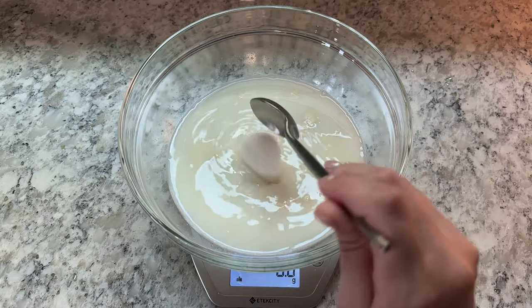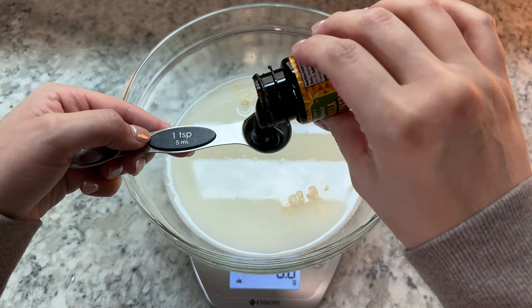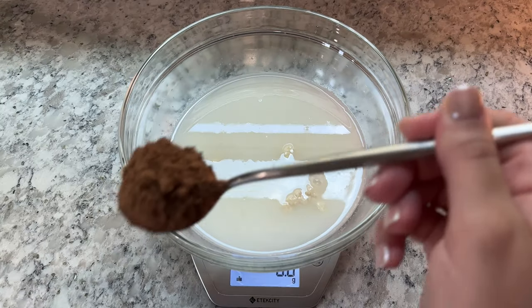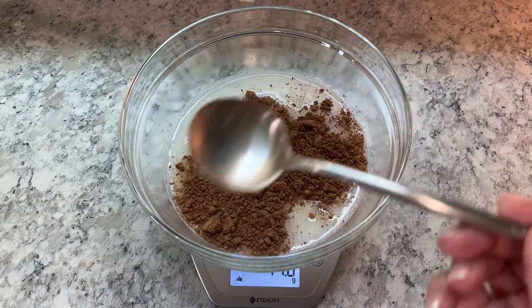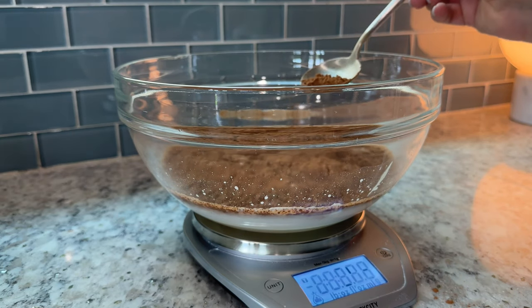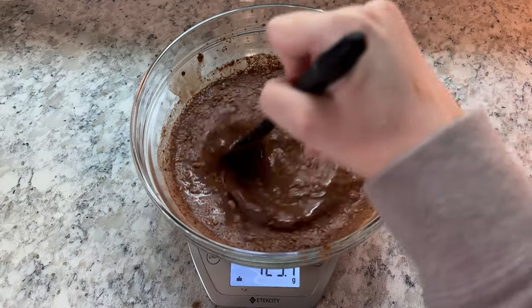Next, add 125 grams of sugar, 9 grams of salt, 1 teaspoon or about 4 to 5 grams of vanilla bean paste or extract, and 50 grams of cocoa powder. I use Hershey's brand — just make sure whatever cocoa powder you're using, cocoa is the only ingredient. Then mix these together to combine.